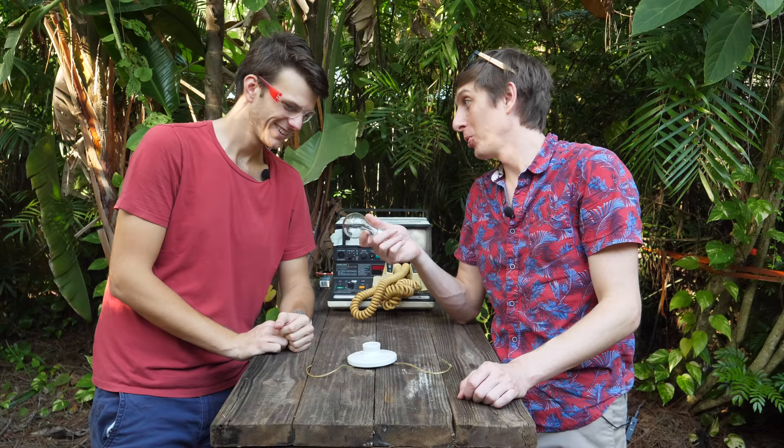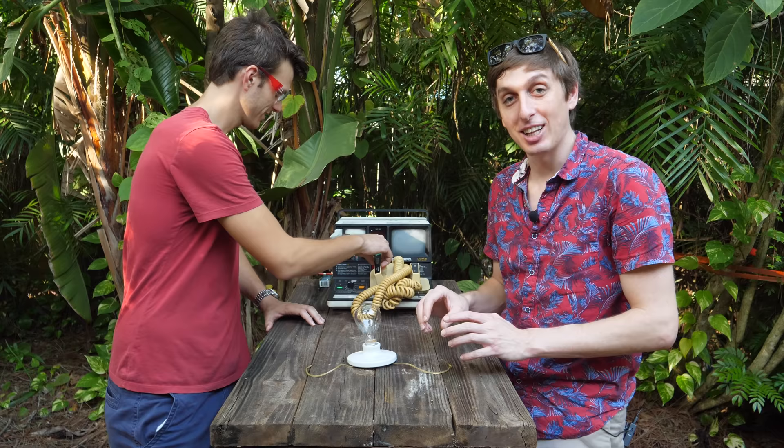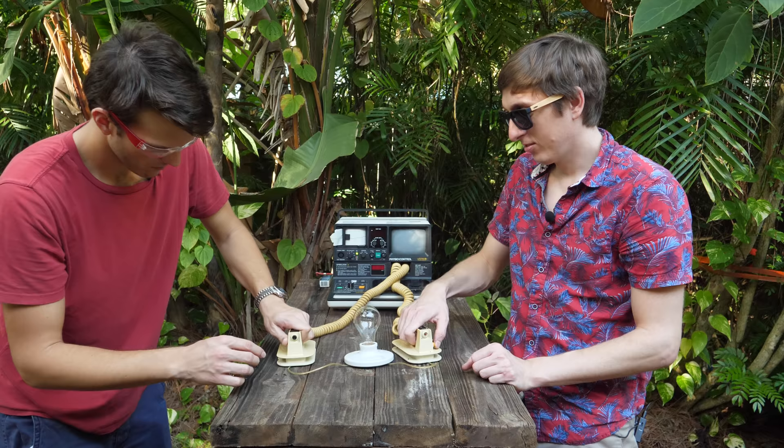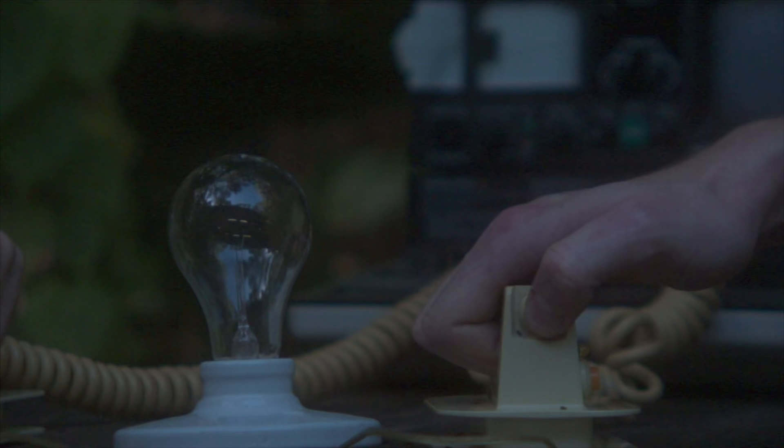Before we start on the steaks, I think we should try using this to explode other things. We've got a light bulb here — we're going to charge it up, connect it, and see what happens. Let's start low, five joules. That was a pretty bright flash! I'm surprised that five joules was enough to light up the light bulb that bright. Now we've got a new light bulb and we're going straight to 360 joules of energy.